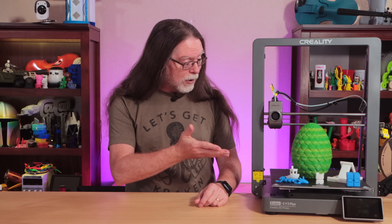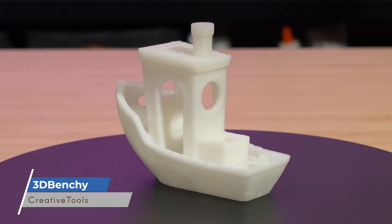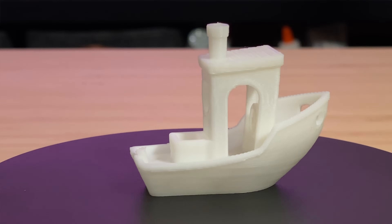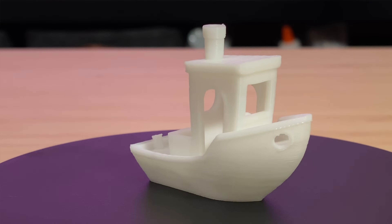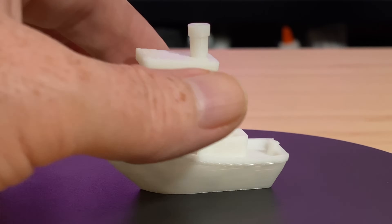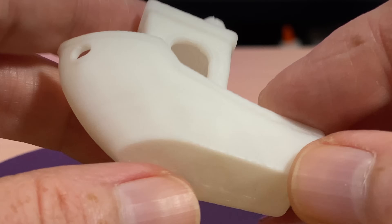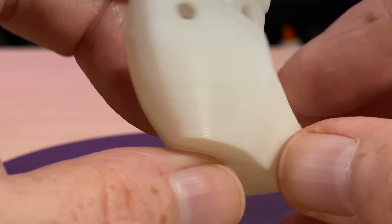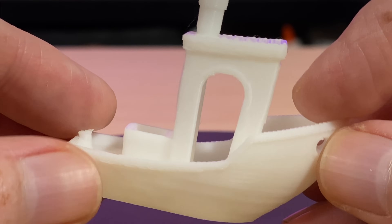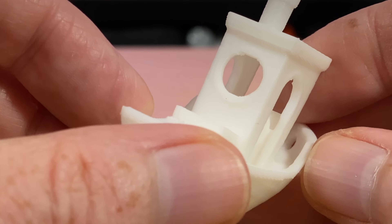So now let's take a look at some of the things that I printed. First up, here's that pre-sliced Benchy that was included with the printer. This was the first print on this machine, printed using the included small spool of PLA. Even though it's a Speed Benchy that printed in only 14 minutes, it looks really good. There are no cooling-related issues that I can see, the surface finish looks pretty good, and there's no stringing. That's a pretty impressive result. I remember the old days when a standard Benchy was a two-hour print, and a fast Benchy only took an hour and a half.